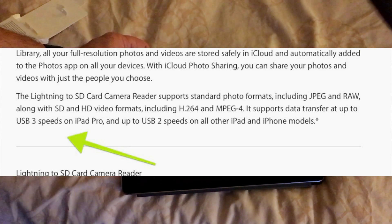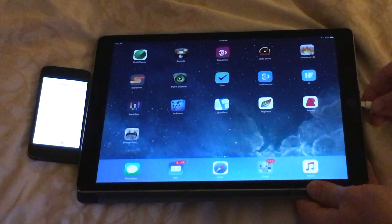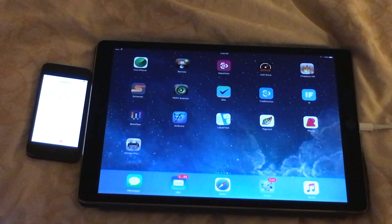And so I decided to do an experiment. I have the latest iPhone 6S, but first I was going to test it on the iPad Pro. This is the iPad Pro, and I put a little clock there to measure the time.